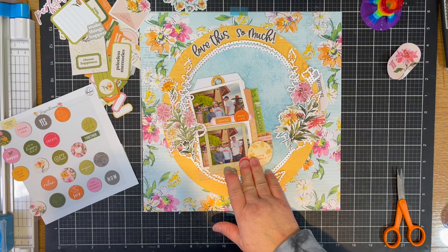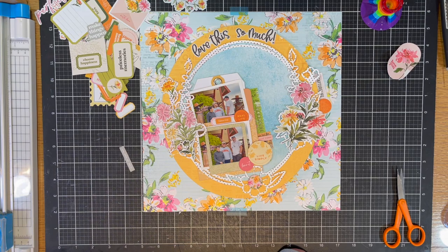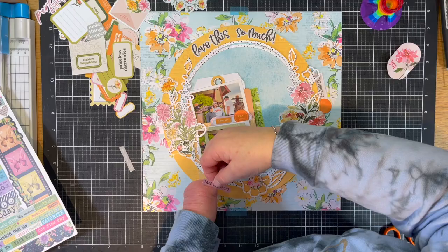I added a few chipboard circles to bring your eye all around the page — a few here and there. I don't think I put them all in the video; I might have cut some of them out, but I did add quite a few.